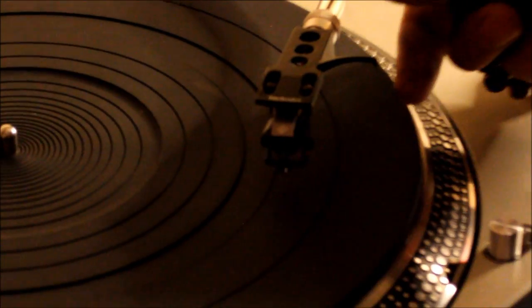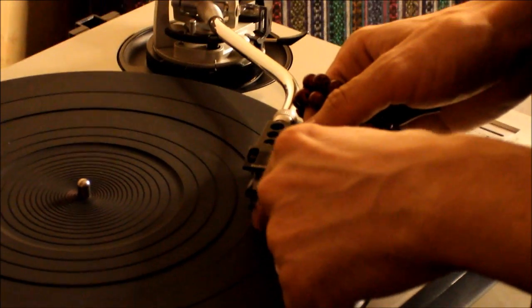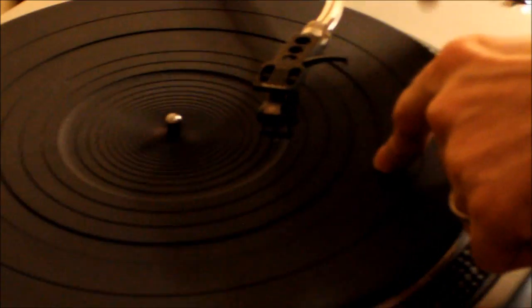It starts about this place and comes back, but after this area till the end it's stable — as you can see, no movements.